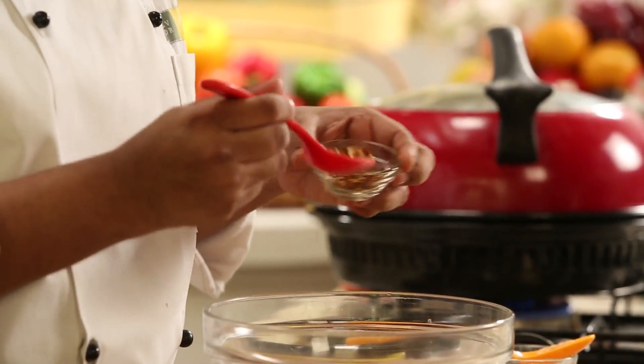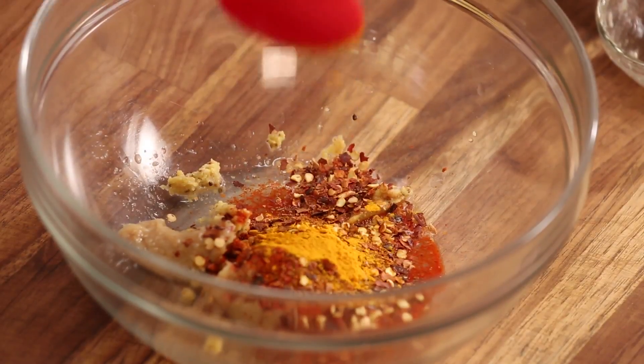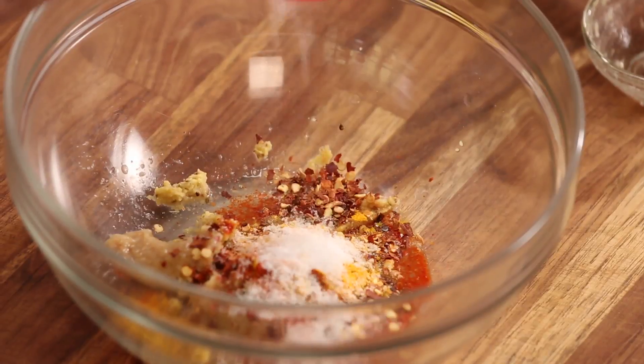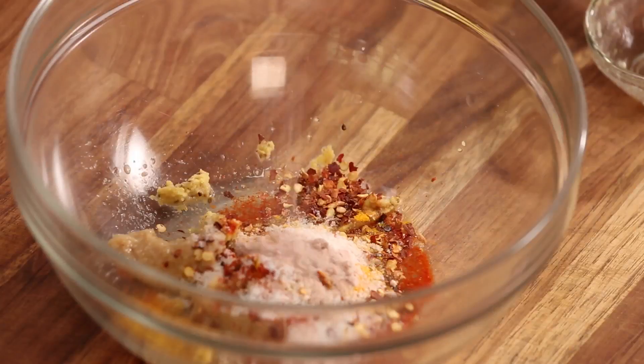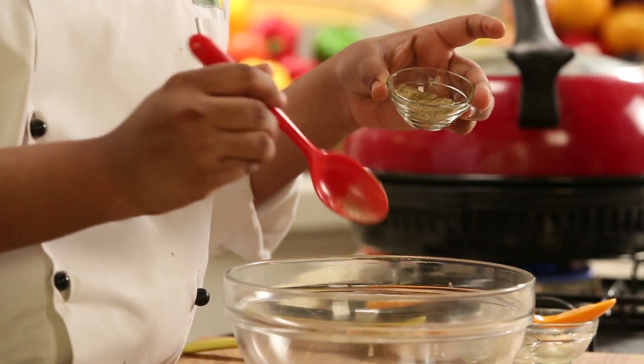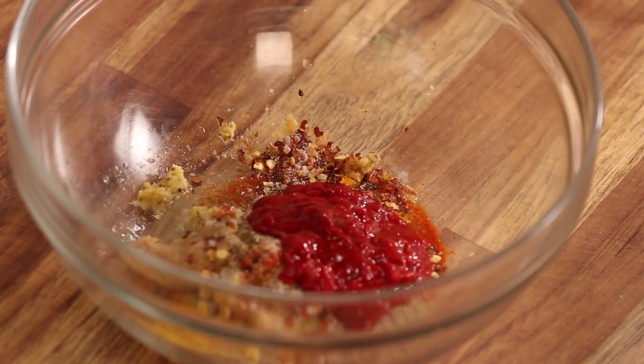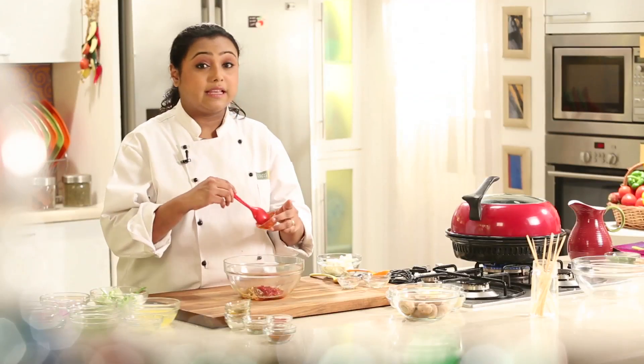Now adding Red Chilli Flakes, a little bit of Turmeric, Salt, a little bit of Black Salt for the flavour, some Chaat Masala, and some Kashmiri Red Chilli Paste, which will give a nice bright colour to the Tandoori Mushrooms.